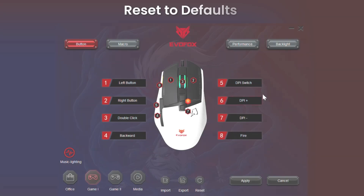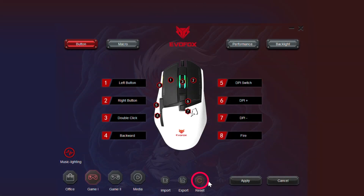Hit Apply to make the changes live. To revert to default settings, just click the Reset button.